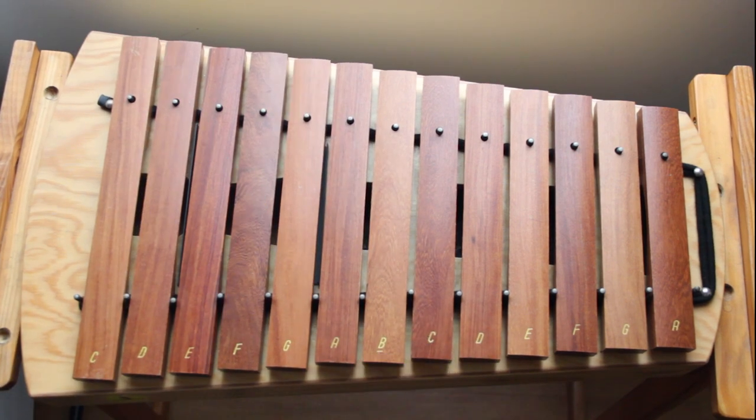And there you have it — you've learnt the bassline to Drunken Sailor. Now once you feel comfortable, you can go back and play that with the backing video. Thanks for watching and I hope this video helped.